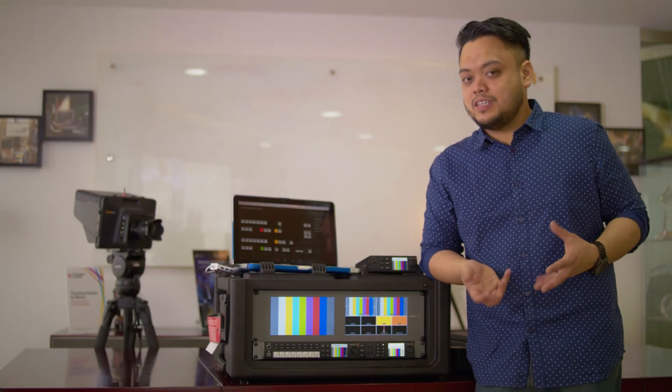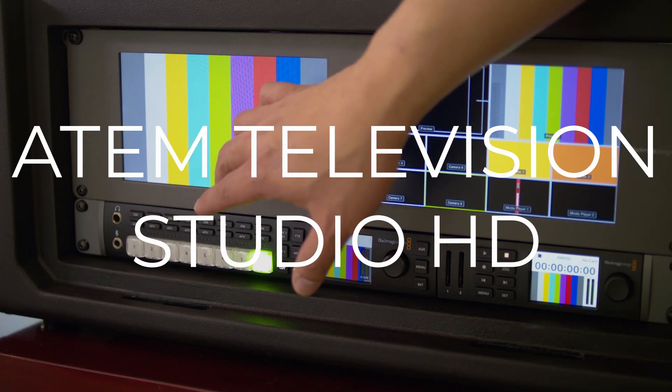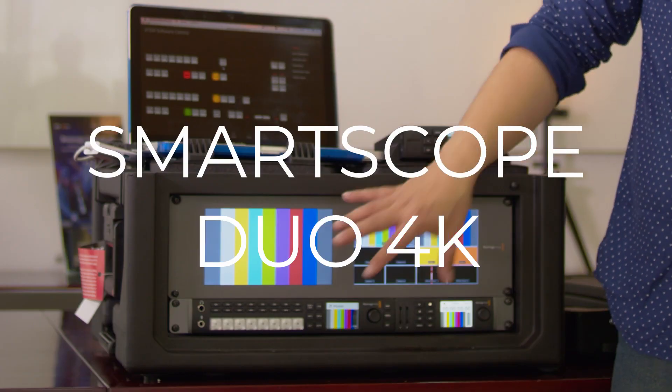This live production solution consists of the case from SKB Cases, an Atom Television Studio HD, a HyperDeck Studio Mini, a Web Presenter, and a SmartScope Duo.